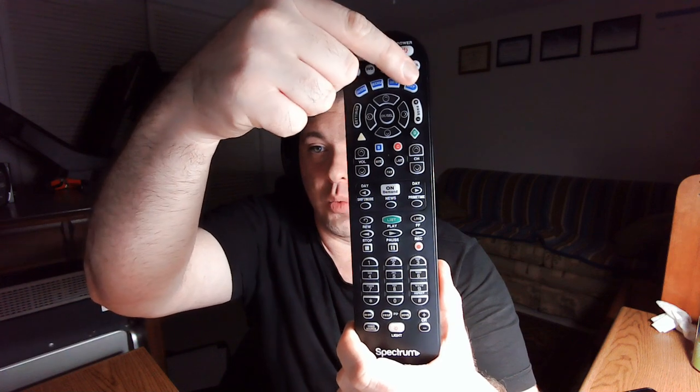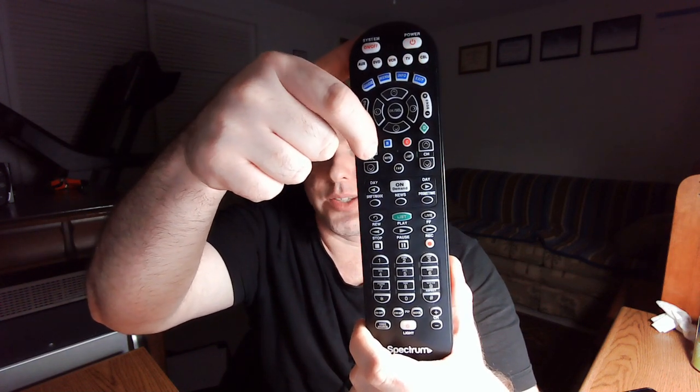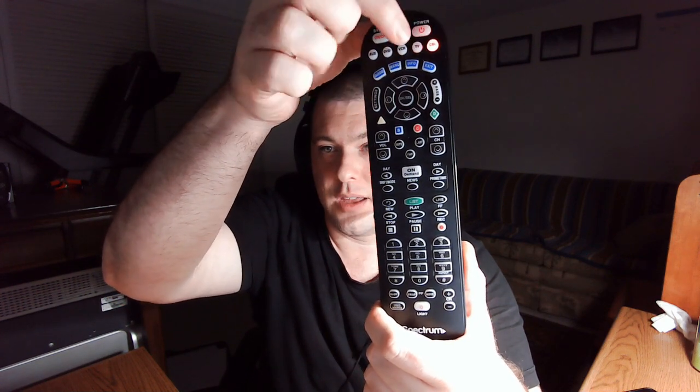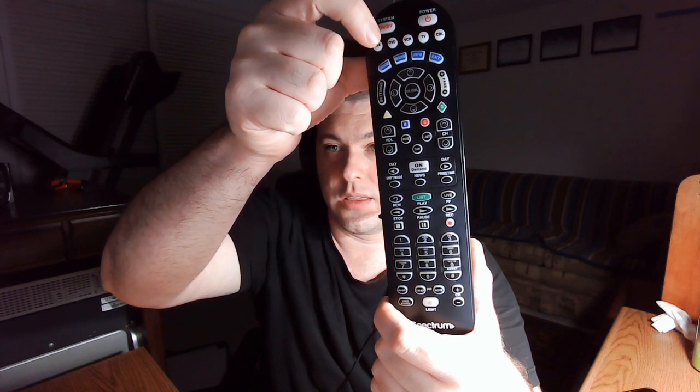Here's how to reassign the volume keys: we want cable mode to control AUX instead of TV. Hold down the cable button until the light is on steady, then hit volume up — this tells the remote you want to reassign the volume keys — then hit AUX. The light will go out. Now in cable mode, hitting volume controls AUX only, meaning it will control your home theater.